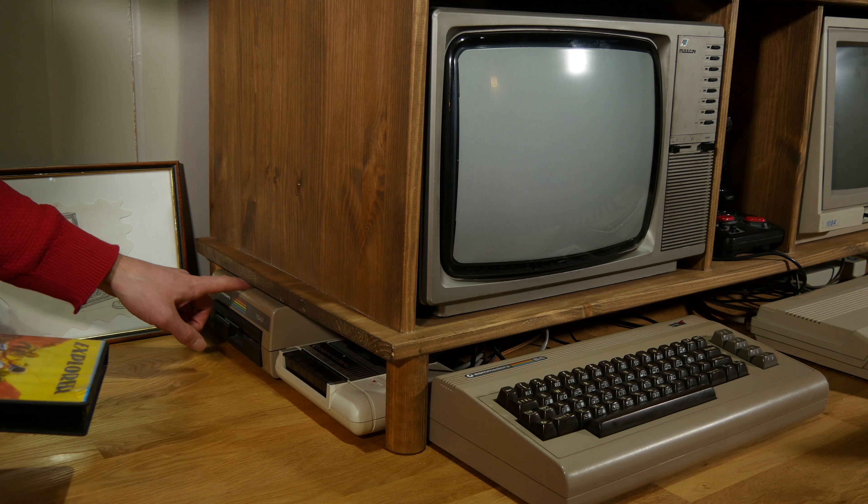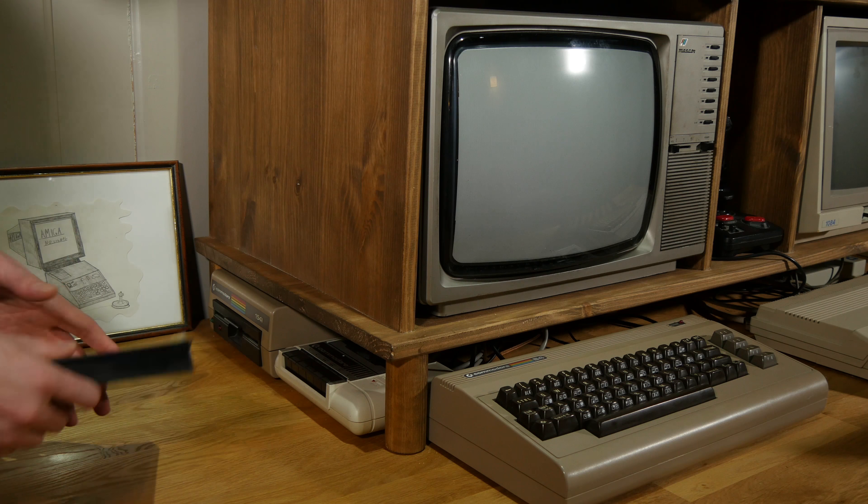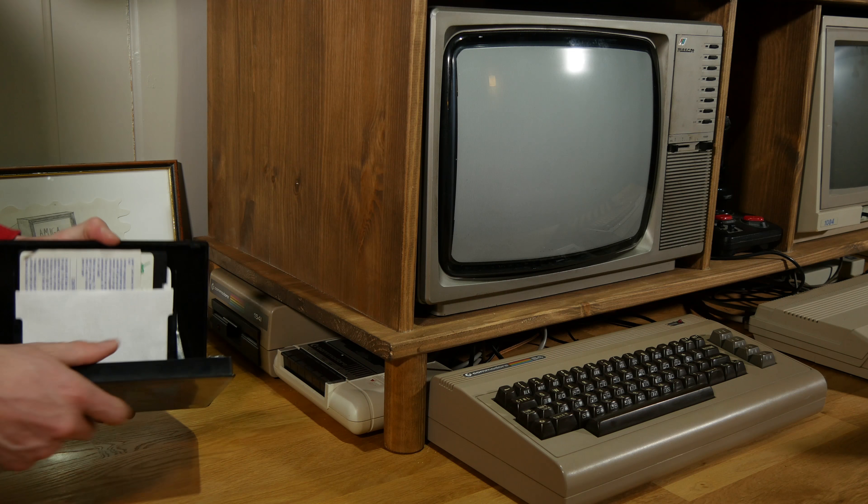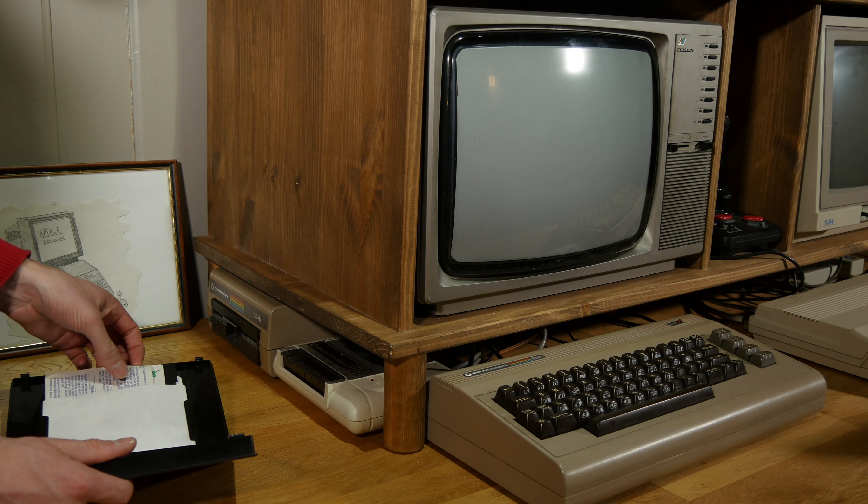So the 1541 is now repaired. My brother found a chip that had to be replaced, and I replaced it and now it's working fine. I also had to clean the head.